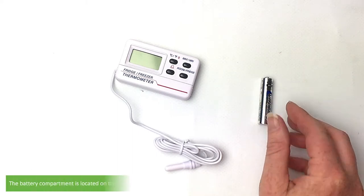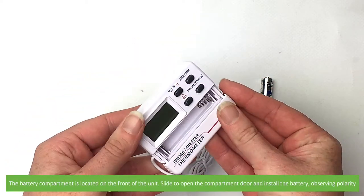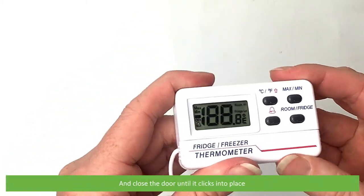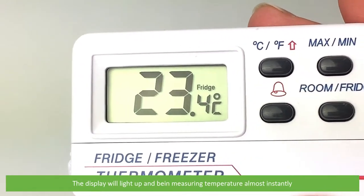First you'll need to install the included battery. The battery compartment is located on the front of the unit. Slide to open the compartment door and install the battery observing polarity. Then close the door until it clicks into place. The display will light up and begin measuring temperature almost instantly.